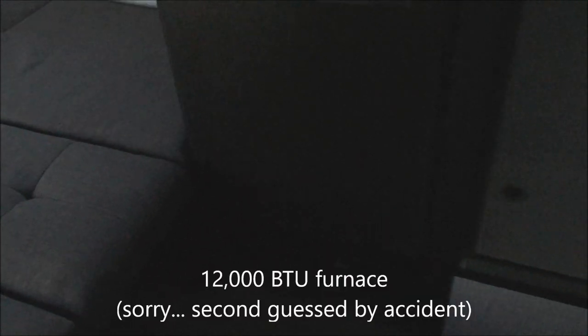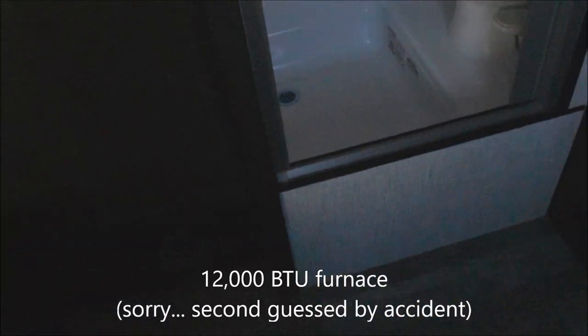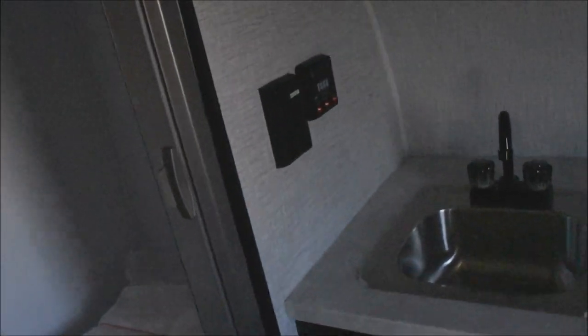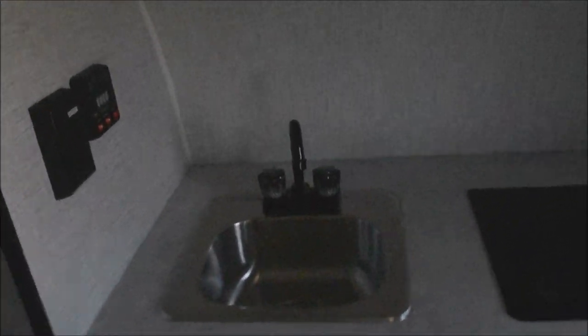Coming down below: 12,000 BTU furnace. Dometic foot-flush stool and shower combo with the LED mushroom light overhead and dual-form surround. Coming around: systems monitor panel with GFCI-protected electrical outlet. Stainless steel sink with the rise-up faucet. Dometic two-burner range top — LP gas powered. Storage down below underneath, and storage up overhead.